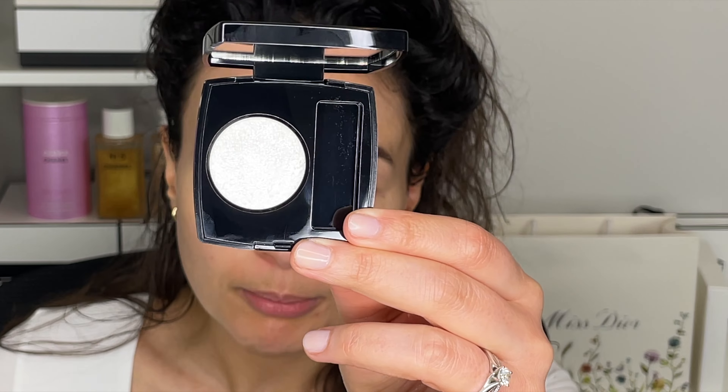I made a mistake earlier — there are actually three formulas, not two: satin, matte, and metallic. So let's talk about the shades I got. The first one is the only topper shade, number 220 Blanc Perlé, and this is a satin formula — like a white pearl, that's the name of it. This one is a topper.